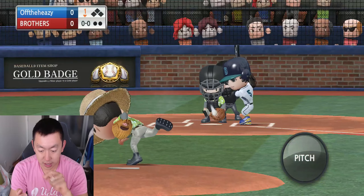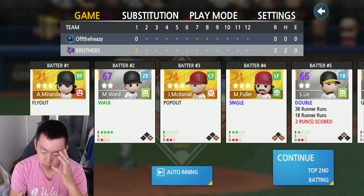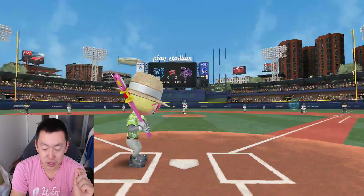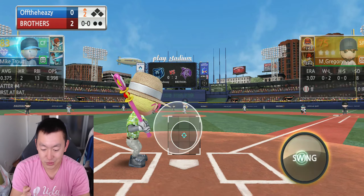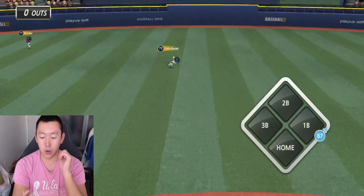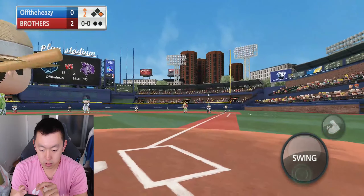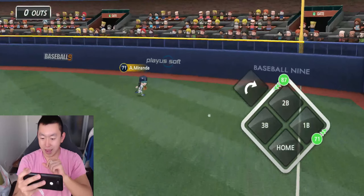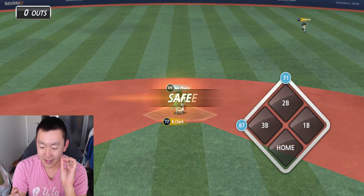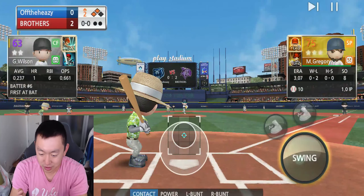Maybe we'll do a pitching with one hand challenge next week. How is it that every time I do a hitting challenge, my pitchers just decide to take the day off? It's ridiculous. We go right up the middle with Mike Trout — lead off single. We're going to hold him at third. That's what I want when I hit it down the line — I want it to go over, not straight to them where they can catch it.